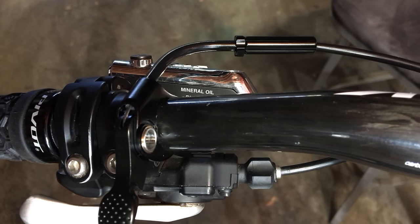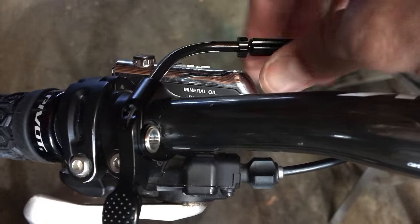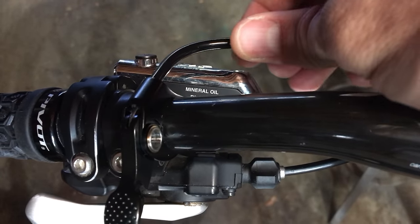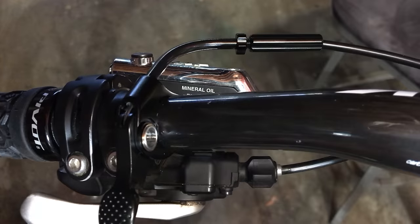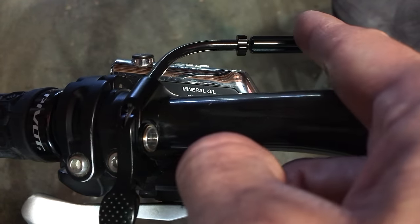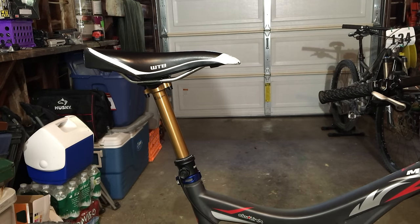I got to thinking about the dropper post being so slow, and then I realized I've got this barrel adjuster here. I just uncorked this a little bit — the extra tension that this creates, just a quarter of an inch, actually makes the dropper post go up a lot faster. That was just my bad of not pulling in on the cable hard enough and really getting all that slack out. Now that I did the barrel adjuster, the seat rises up way faster. Not bad at all.